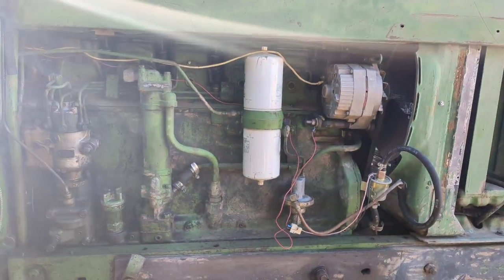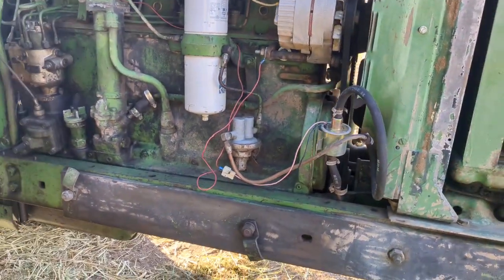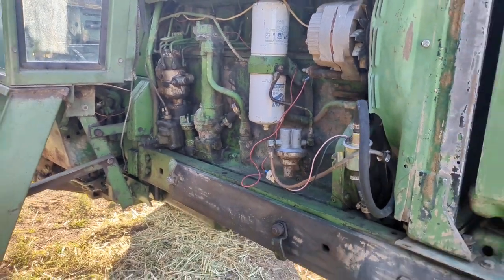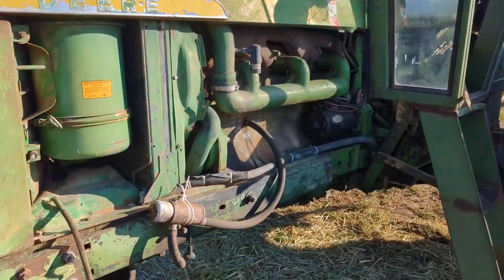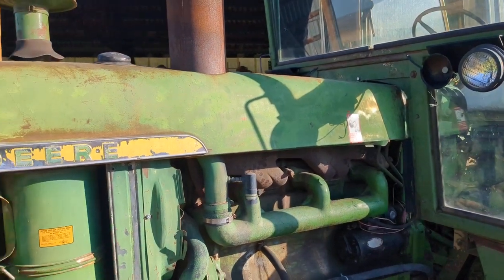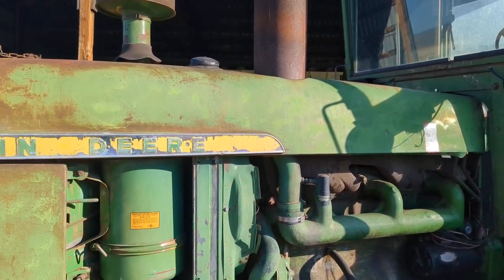Originally when I got this tractor, I had to do an in-frame rebuild on that motor. That motor runs really good, except that it's a cold starter — it doesn't like to start very easy. But other than that, it runs really good with that in-frame rebuild.